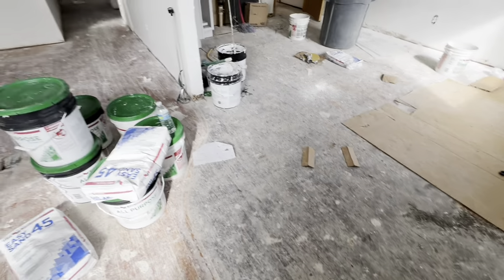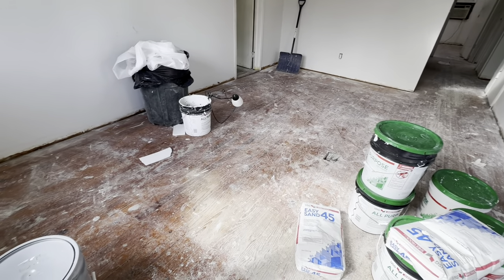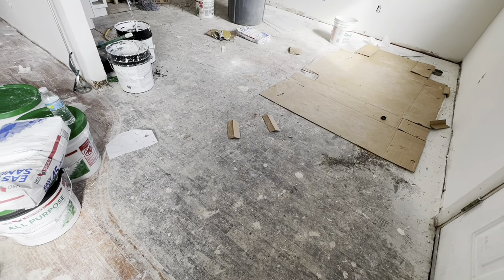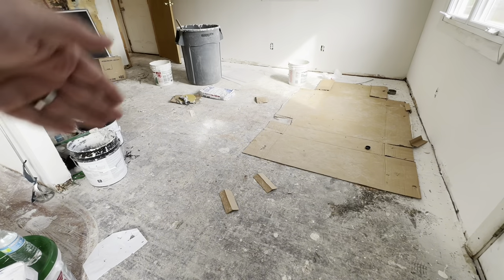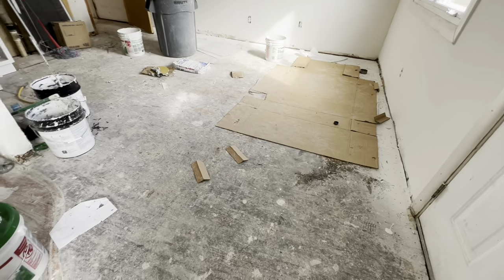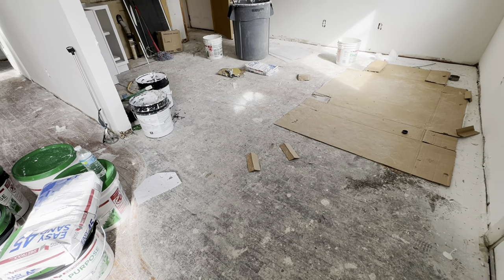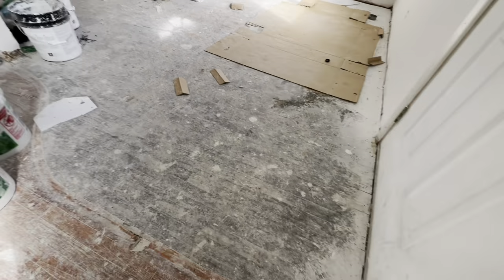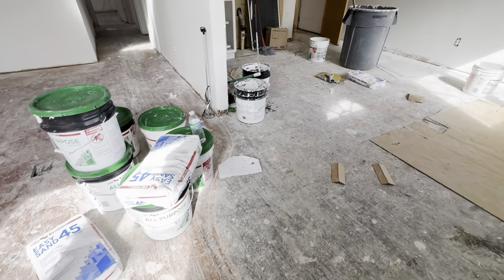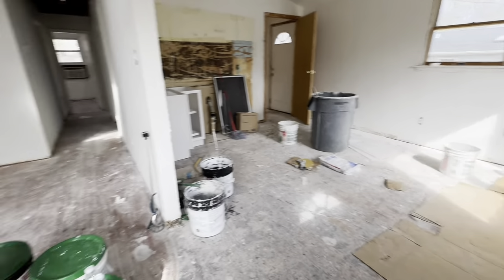Standing at the front door — first thing I noticed when I walked in: if you remember the first video, this was all hardwood but it was covered in a laminate. Unfortunately, right here it cuts off. This actually is hardwood, but I can't save it. So I decided to go with vinyl laminate planks. This is gonna be our kitchen area and I'm gonna try to keep the same curved pattern they had.